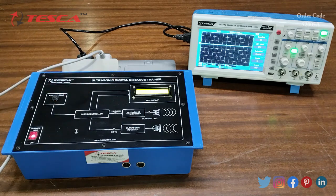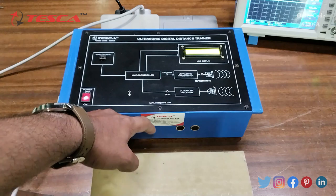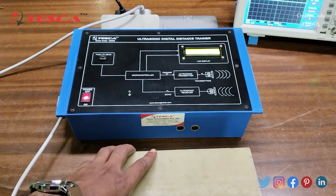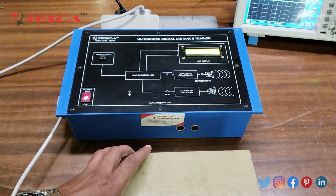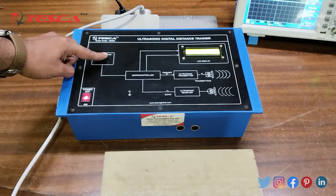After pressing the push-to-read button you can see the distance measurement on the LCD display. You have to place an object whose distance you want to measure in front of the ultrasonic sensor. We have placed a flat surface object so that the readings can be accurate. You should use a flat surface which covers the ultrasonic sensor range.